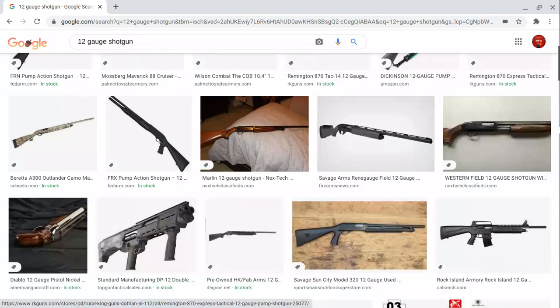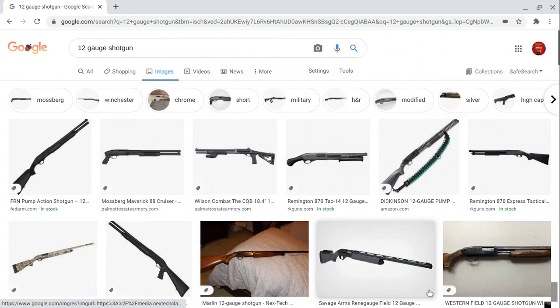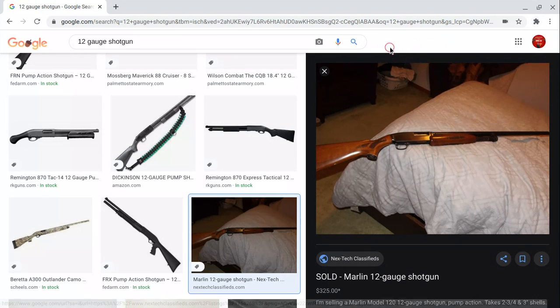The shotgun isn't really something new, but this target shotgun has some weight to it — and it does heavy damage.